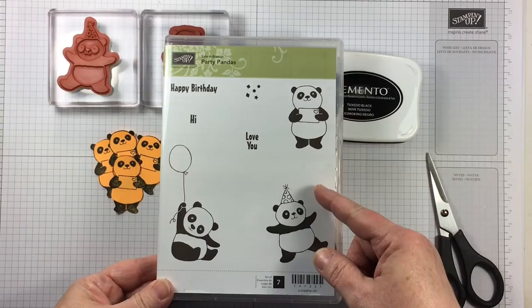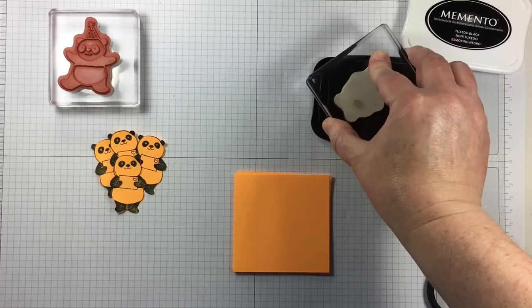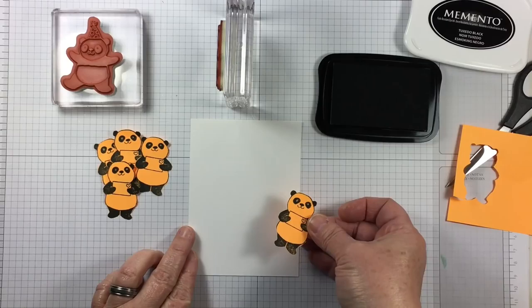I'm going to be masking some images to create a group of stamped images today. The easiest way that I mask images in my projects is to start with a pad of some sticky notes. They have many different names at the store when you purchase them. But first I will stamp and fussy cut however many of these little masks that I feel I need for the project.